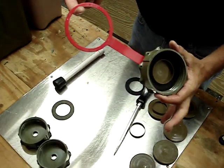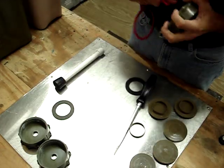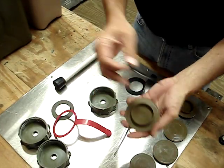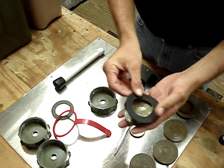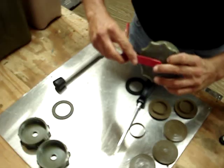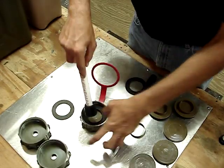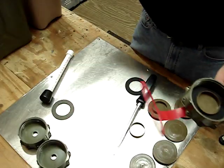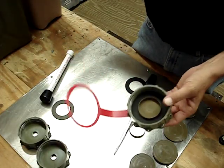But as you can see, it's fairly simple, fairly straightforward — cap, flange, gasket. We'll do one more reassembly just to show you. There you go, that's all there is to it. Good luck to you.